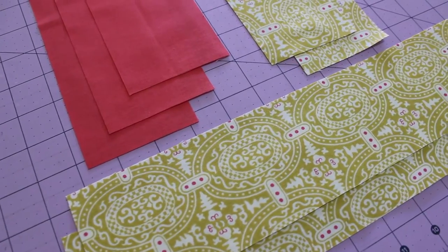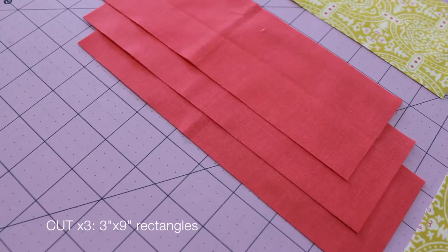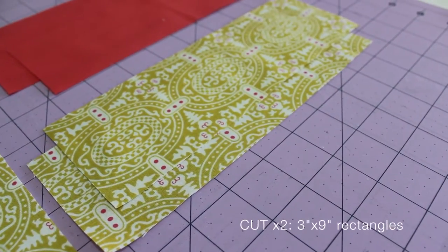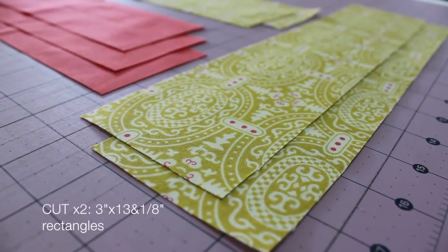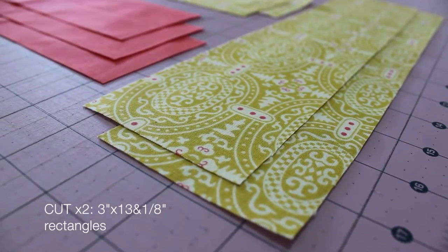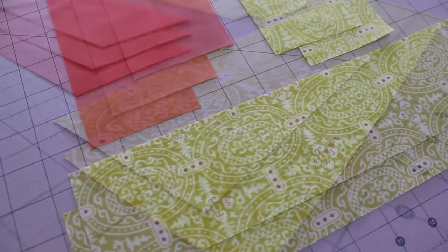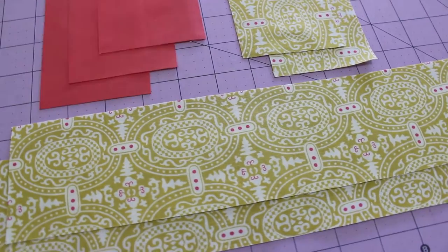To make this block you will need to cut three 3-inch by 9-inch rectangles from one fabric, then two 3-inch by 9-inch rectangles from a contrasting fabric, and then two 3-inch by 13 and one-eighth inch rectangles from the same fabric as the last. And just in case you missed that, all of these details are in the description box below.